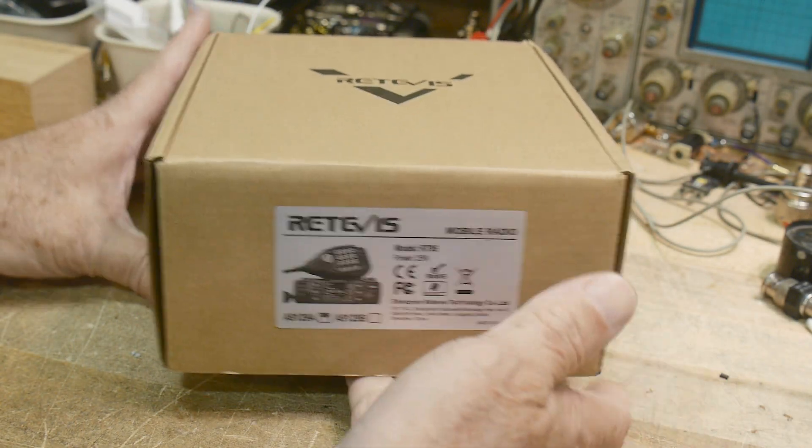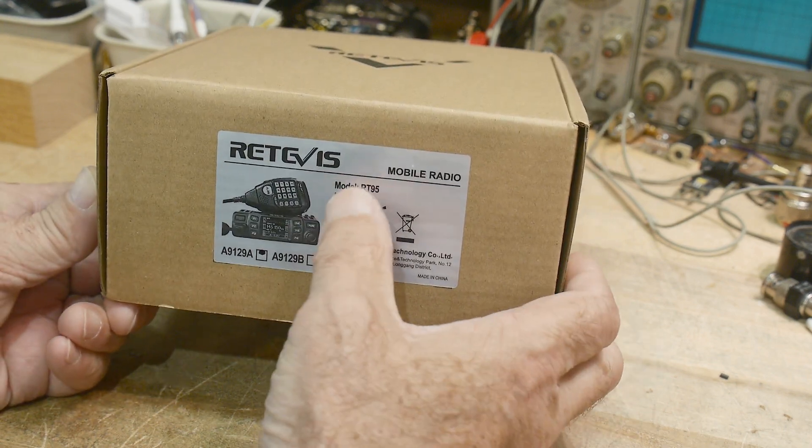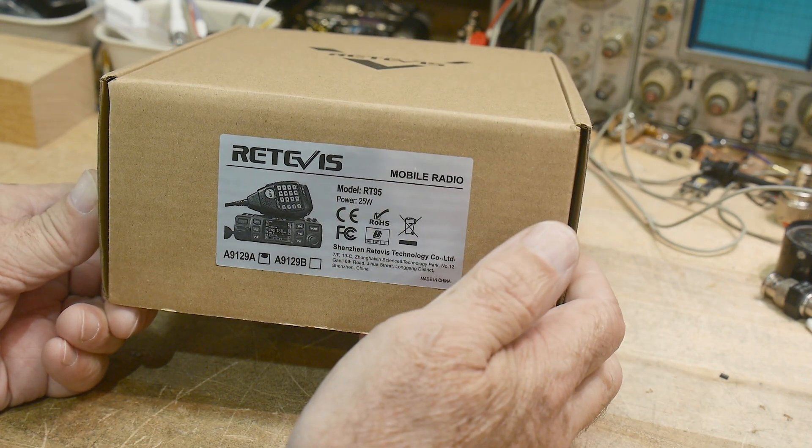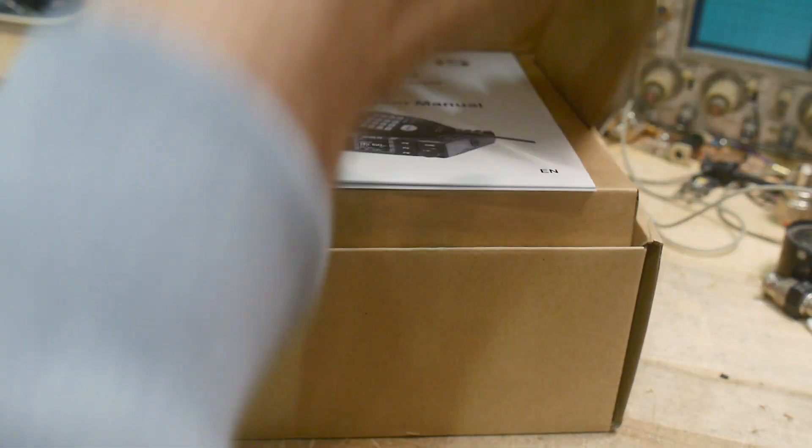Redifus keeps sending me radios. We're going to review this one today. This is a model RT95, a dual band ham radio. So give that one a try.